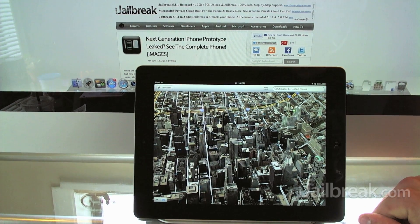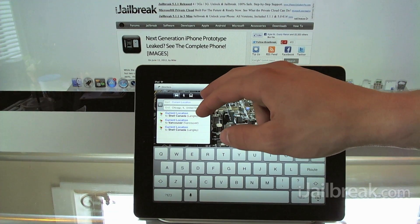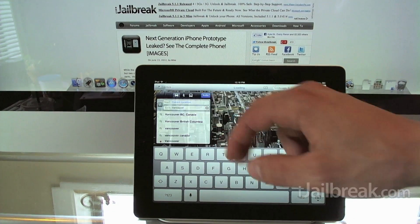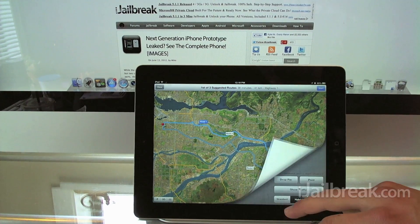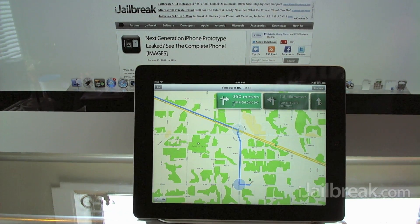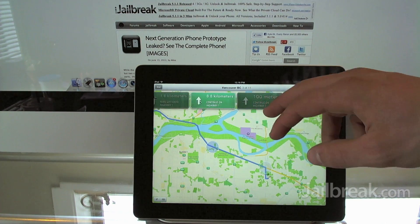Another feature I'll demo quickly is turn-by-turn commands. I'm from Vancouver, so let's try a trip from Vancouver to Chicago — not available. So let's go to current location and Vancouver city instead, switching away from 3D maps. It's actually going to speak to us, which makes it a lot easier to use as a GPS unit. There's not really any reason to purchase a third-party app like TomTom now, because it'll give you really nice step-by-step directions.